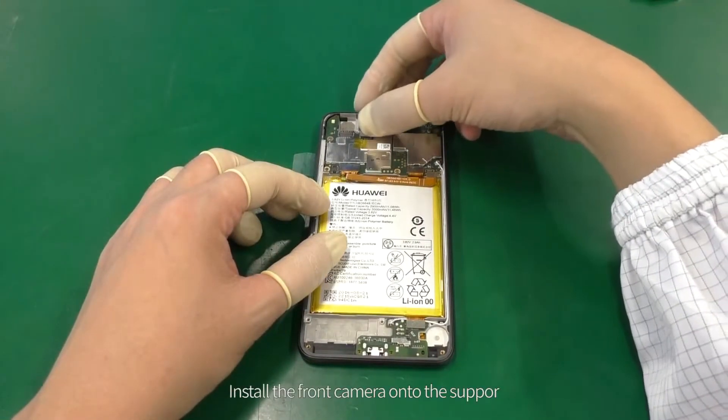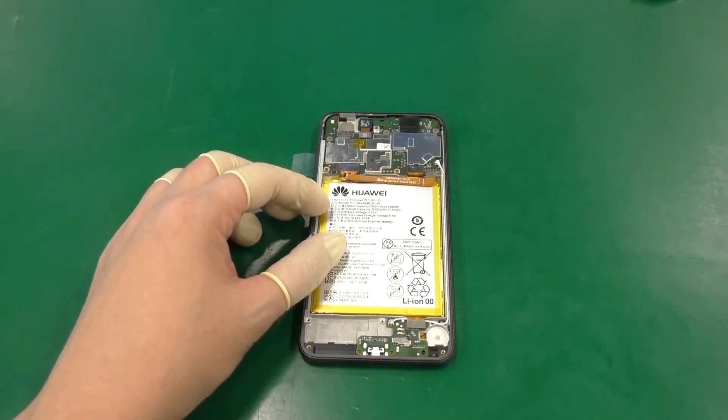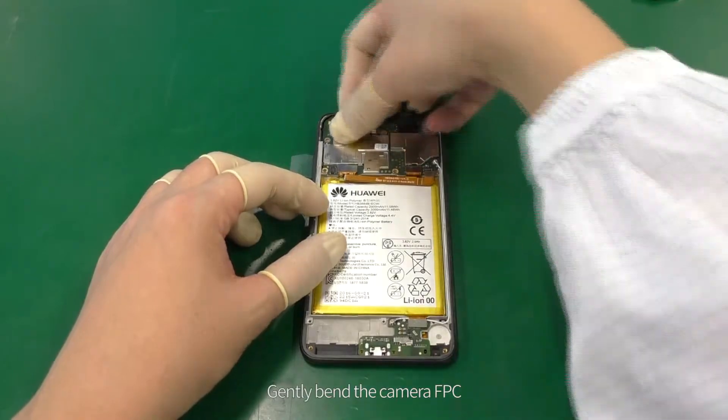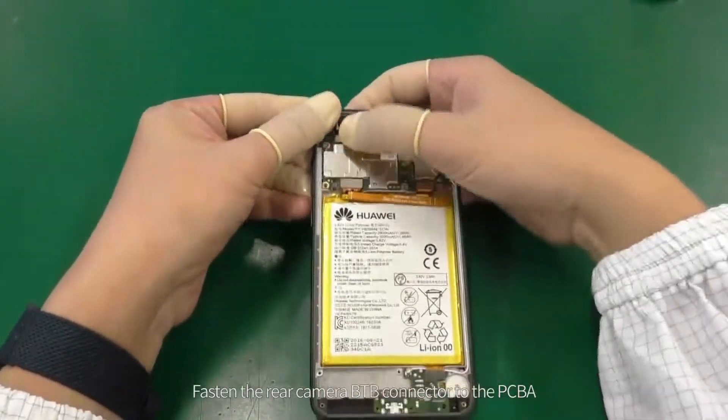Install the front camera onto the support and connect the front camera B2B connector to the PCBA. Install the rear camera onto the front cover. Gently bend the camera FPC and fasten the rear camera B2B connector to the PCBA.